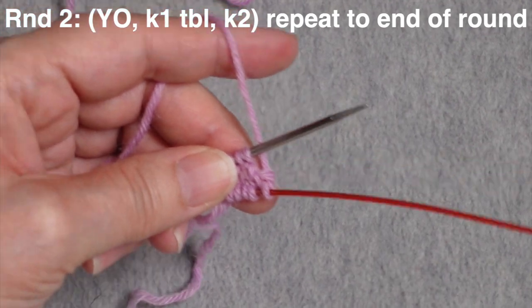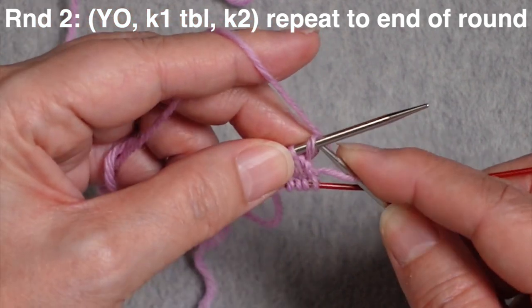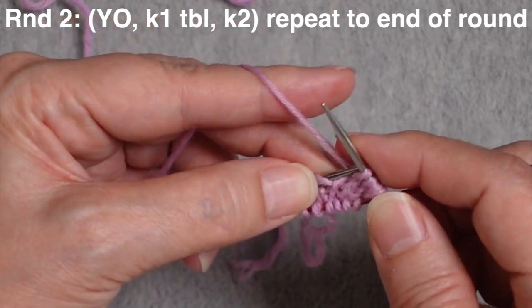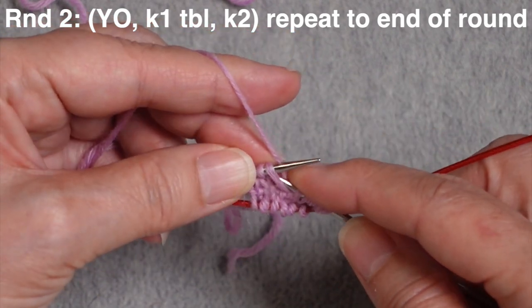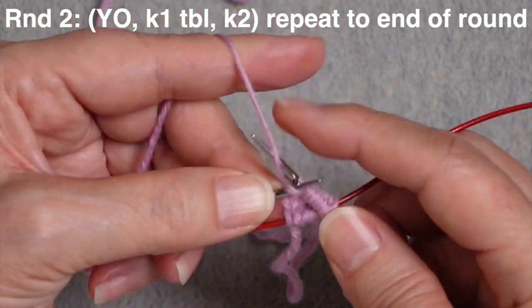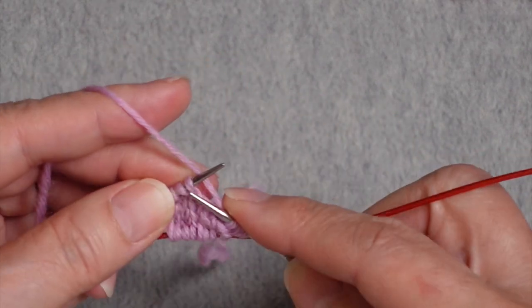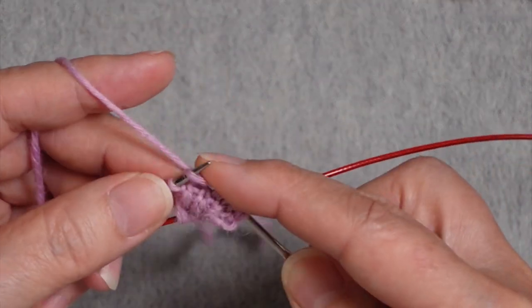For the second increase round, again start with a yarn over, but now we need to close the yarn over from the previous round by working it through the back of the stitch so that it twists. Then work the next two stitches. You can see that previous yarn over on the needle — work a new yarn over to create another new stitch, then work the old yarn over through the back, and knit the next two stitches. Repeat that for the second half of the round: yarn over, work the previous yarn over through the back, knit two, yarn over, knit previous yarn over through the back, knit two.